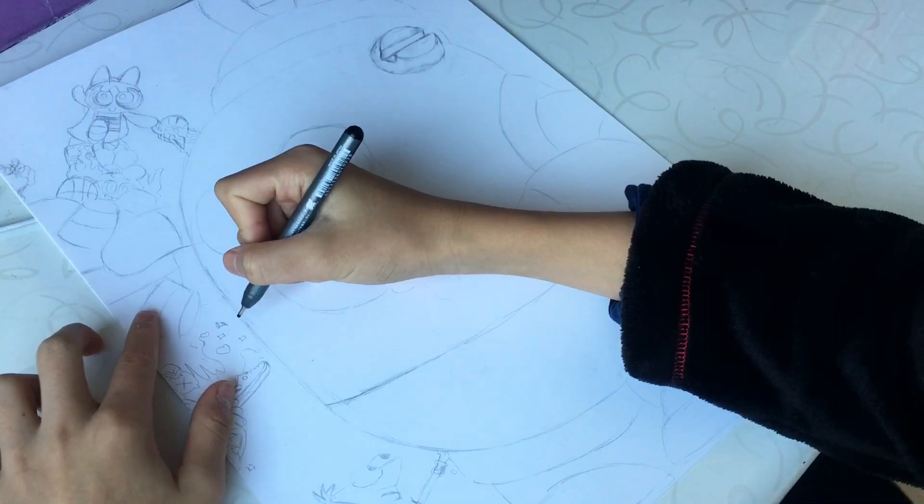As soon as I got my paper, I started sketching. The sketch is finally done. So let's start finelining.